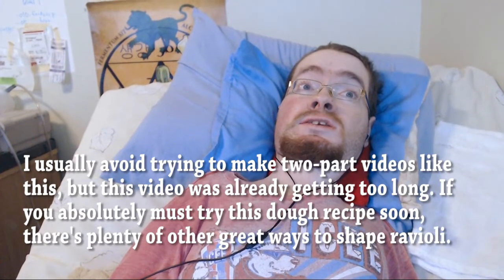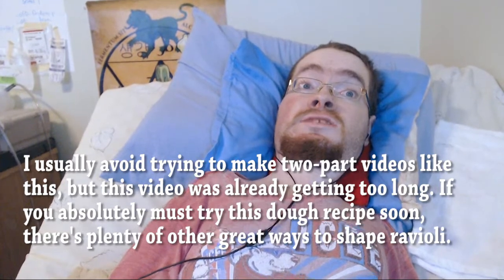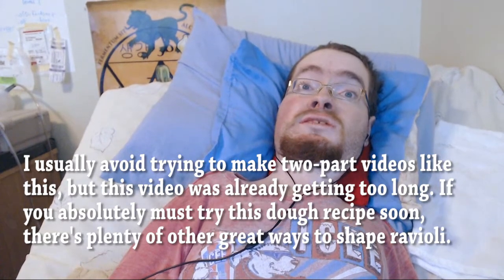But I hope you enjoyed this video. If you have any questions about the recipe, please let me know in the comments. Thank you for watching.